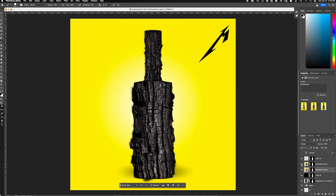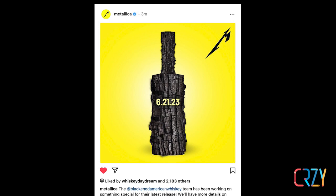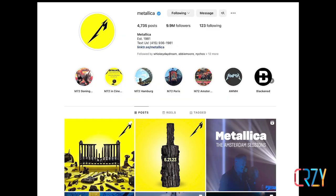Just by doing this, we started to get a really realistic, cool-looking version of the bottle that looked like it was charred and burned, in keeping with the name of Blackened. It's that simple little trick — just going in and messing with the mask — that let us get very different, much more elegant and sophisticated results. Everybody loved that image, and it ended up going out to all 10 million Instagram followers that Metallica has.